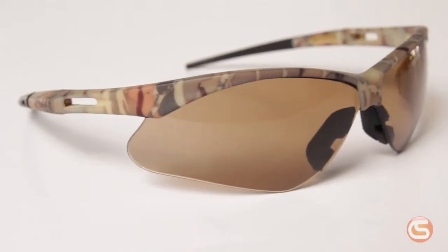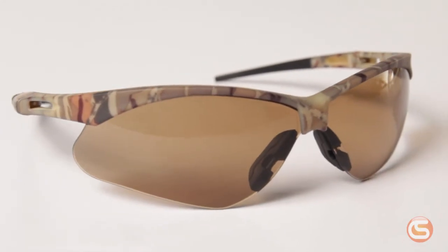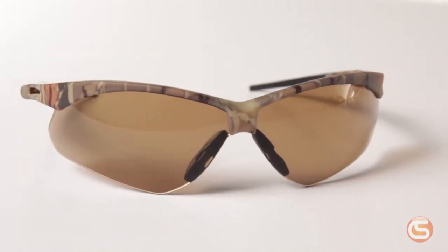Brown lenses like these are used for outdoor applications. They don't have a reflective coating, but they do help cut down on light, and the brown actually helps represent traffic color more accurately.